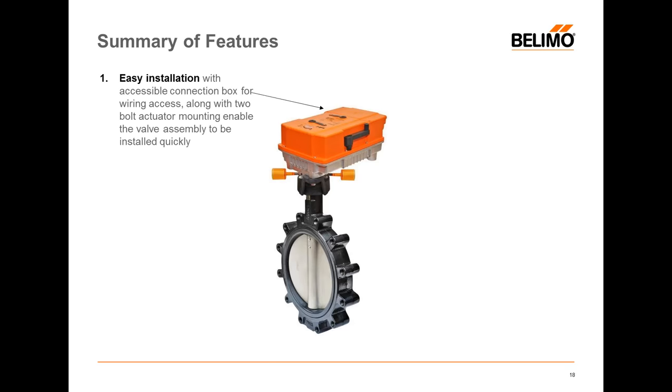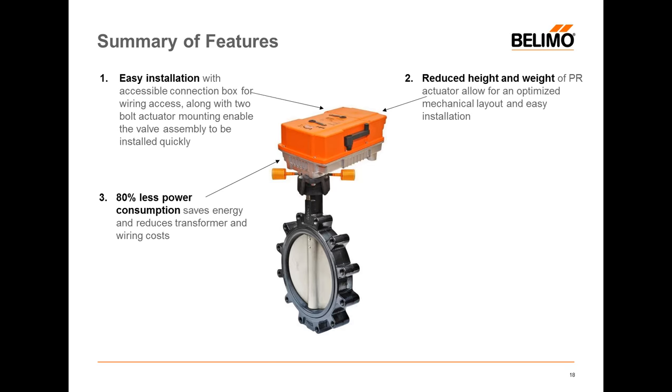To review the summary of features: easy to install with just two bolts. Reduced weight and height allows you to carry the actuator easier, put it closer to the ceiling, and angle it. This is the first BLEMO actuator that can be mounted upside down for pneumatic and other applications as long as it's in an indoor environment. If it's in an outdoor environment, it can't be more than horizontal to the floor. At 120 volts it's 80% less power; at 24 volts it's 90% less power. You save transformers and energy.